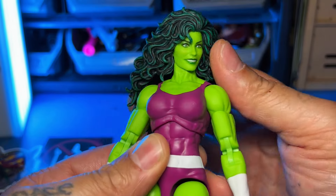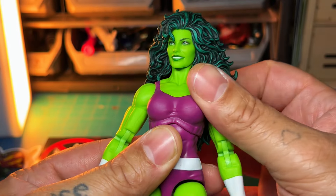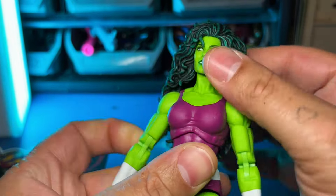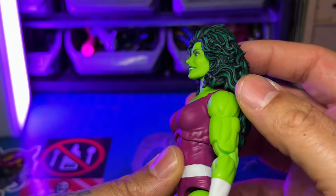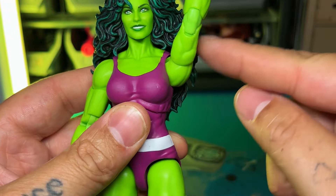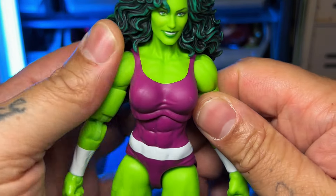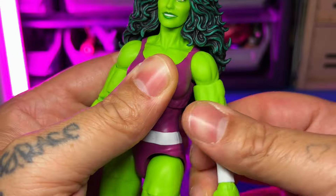Let's go over articulation. Even with this big hair, it's not hindered — she can still look left and right, which is nice. Earlier, female Marvel Legends wouldn't even look left to right, so that's a good improvement. You get that far down but won't get any up — she's already tall. Starting with the shoulders, they cannot do a 360 because of the hair, but if you turn the head you can get the 360 going. You do get a bicep swivel.